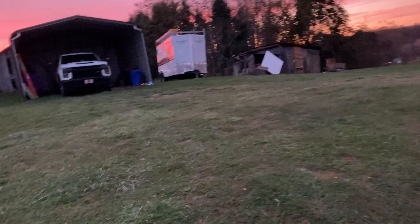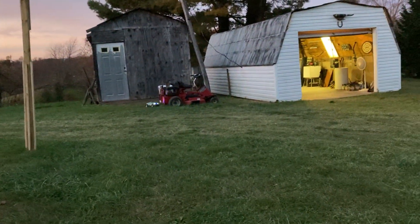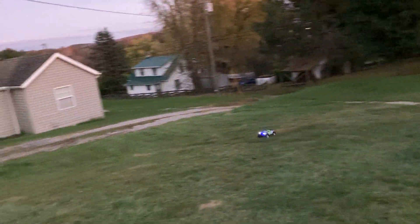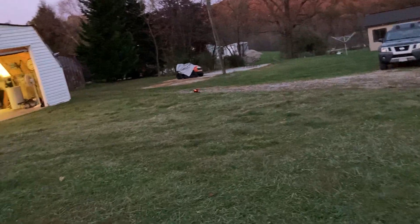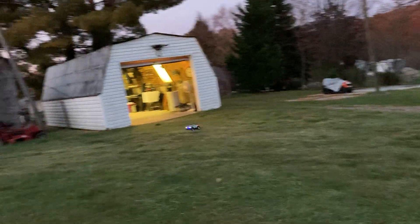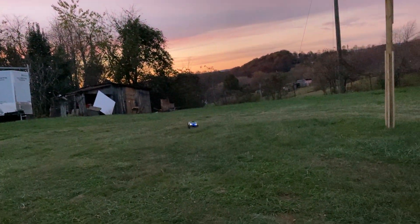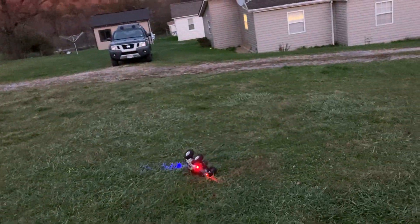Originally this was a short course truck, and I just put the buggy body on it. I've still got the short course body and it looks really good. I need to go ahead and hook it up with some lights and put it back on. I just love this little buggy body, it looks really good — oh, it flipped again!